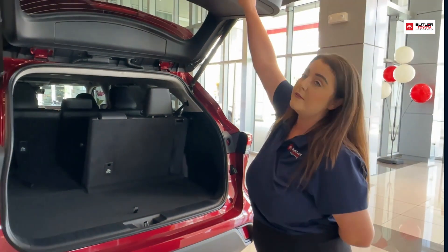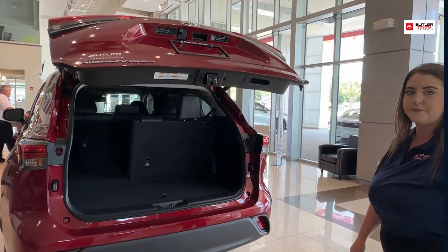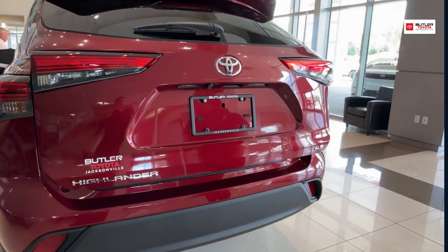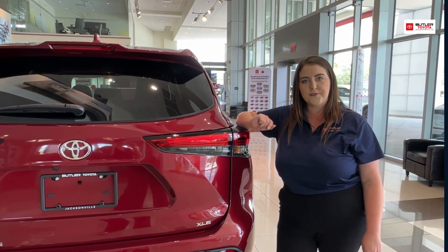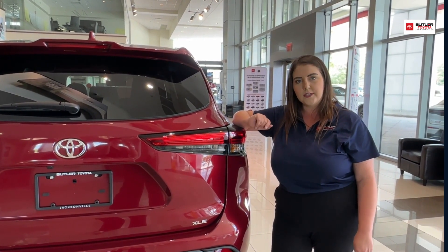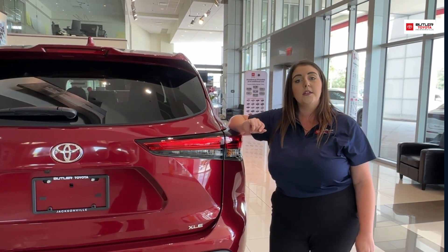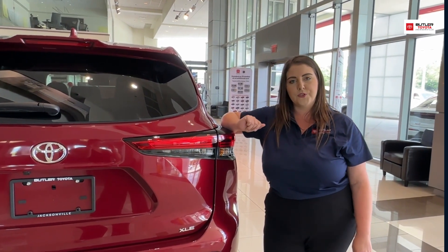Whenever you're done, just push this button and it will lower it down for you. Thank you guys for taking a few minutes out of your day to watch this video and learn a little bit more about our Highlanders and the options we have with this vehicle. If you have any other questions, come see me. My name is Amanda — you can find me at Butler Toyota Jacksonville.